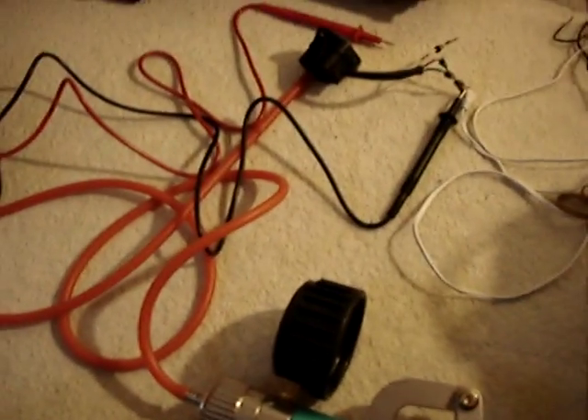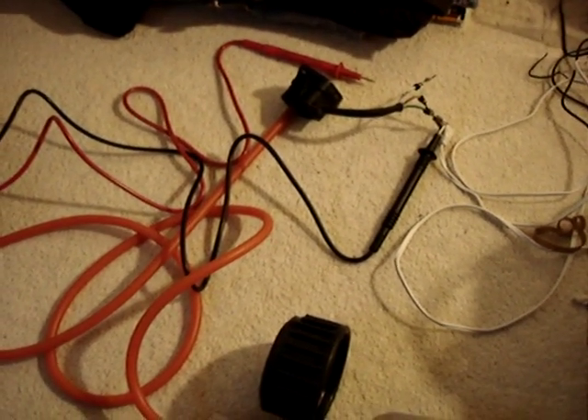Now we're getting about 3.6 volts, and that's at 10 psi. So you can see how the voltage goes up as the boost pressure goes up, and that's how the ECU is reading the boost or the vacuum.